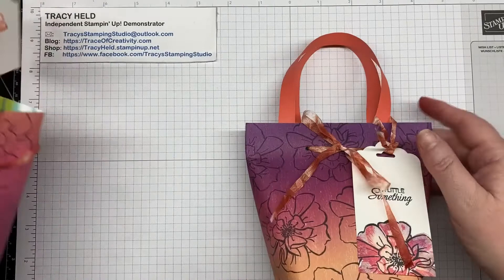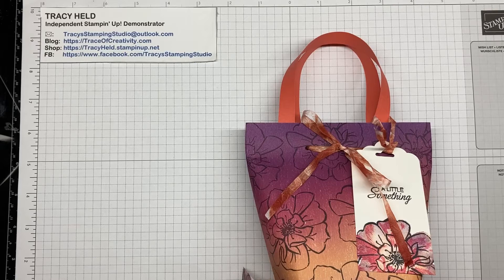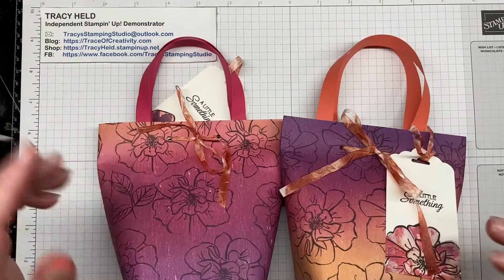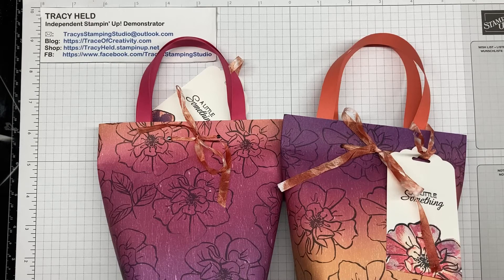There's my bag with my tag. I think that's a pretty little present for anybody — I would certainly like to get something in there! Remember you can do this with any DSP, so you can make it for any occasion. Use Christmas DSP for Christmas, Halloween paper for Halloween treats, and so on. Any occasion, any size — if you wanted it longer you could adjust, but your 12-inch or 30-centimeter designer series paper fits exactly around that size base. I hope you've enjoyed this video. If you like it, click to subscribe to my YouTube channel, and we will see you next time. Bye!